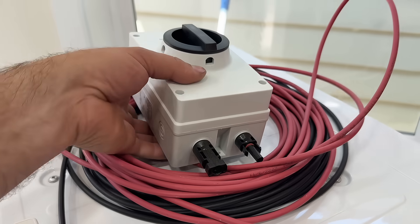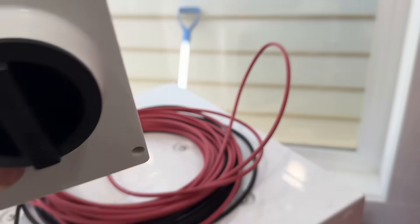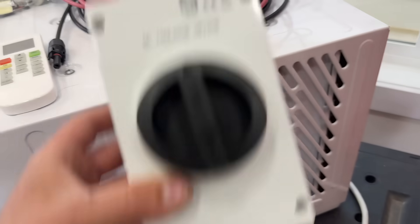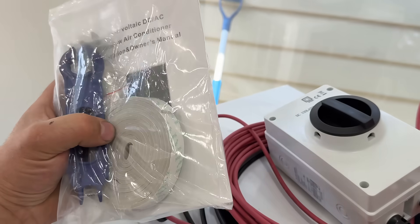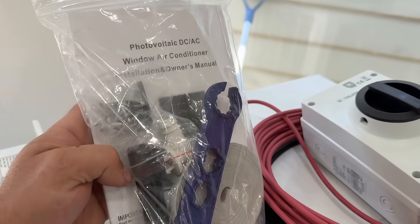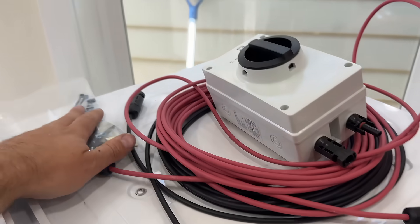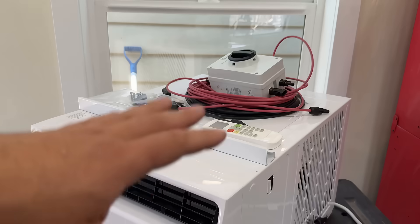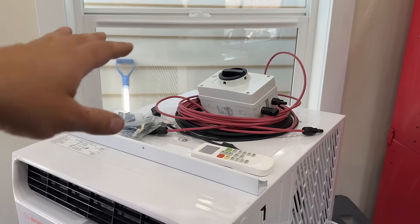This also comes with a length of solar wire as well as our DC isolator switch. We can mount this anywhere on the outside of the unit as long as we're not blocking airflow. And then of course we have an installation packet — some double stick tape, foam tape, some tools and bits, as well as the actual installation manual. Anyone can do this, pop it in a window, and start saving money immediately.